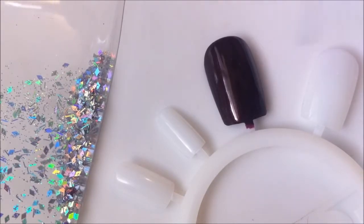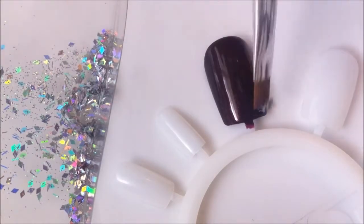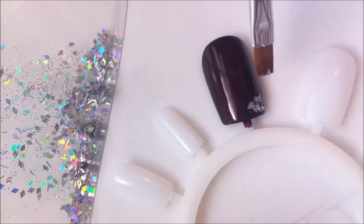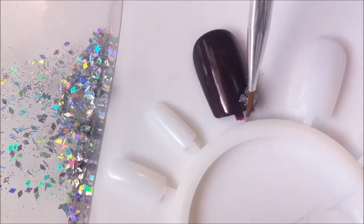What I'm doing is applying the clear nail polish to the nail. I'm going to take my brush and dab into the glitter and then dab onto the nail where I applied the nail polish. Just go back and forth — the dabbing method ensures that the glitter is secure on the nail.